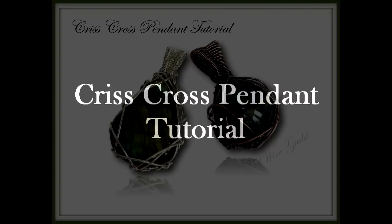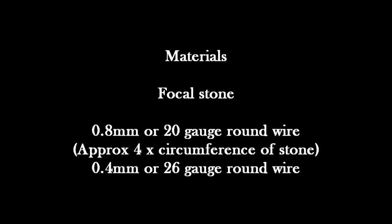I've done two versions for you to have a look at — one's got a labradorite twin and one's got a blob of glass. For materials you're going to need your focal stone, 0.8 millimeter or 20 gauge round wire — approximately three to four times the circumference of the stone — and then 0.4 or 26 gauge round wire for the weaving we're going to do on the back to create the frame.